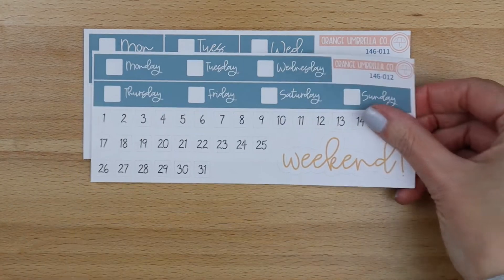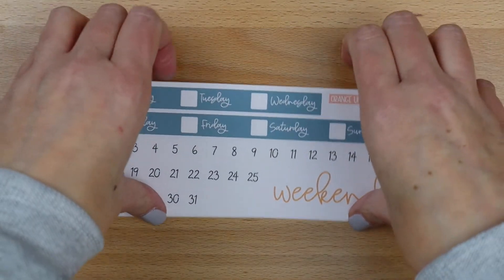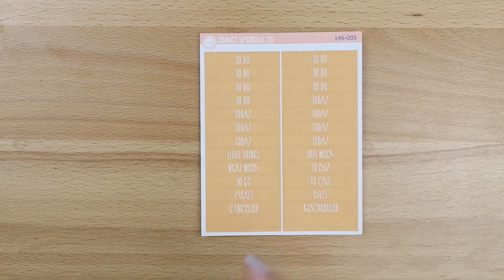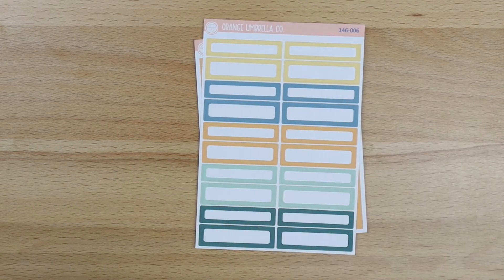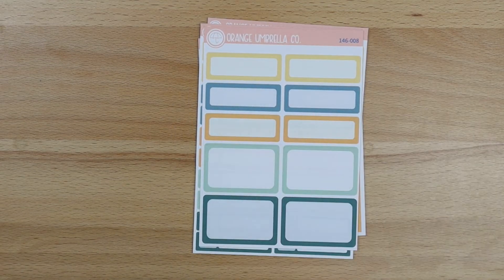And then your date cover options: you've got your individual date covers, Erin Condren hourly date covers, and Plum vertical column date covers. And then for your little mini sheets, we've got your headers, your basic labels, the appointment labels, plain half and quarter boxes.